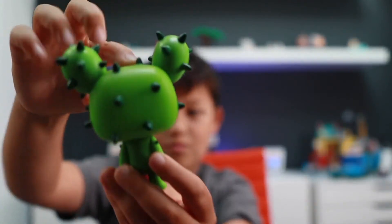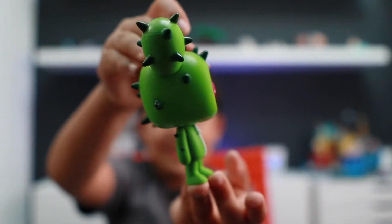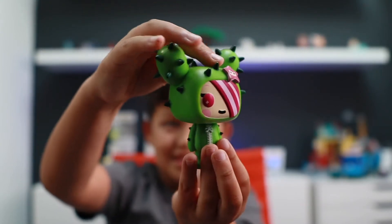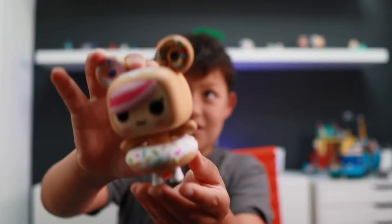I don't have one of those rotation things that YouTubers have, so I just have to use my hands as a rotating thing. Like that. Alright, so, unboxing Donatella.